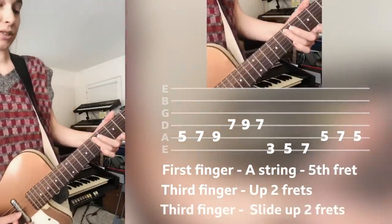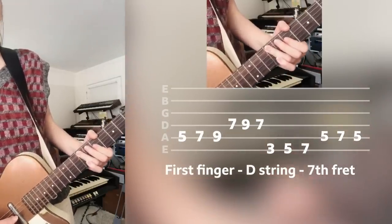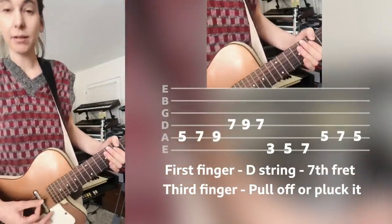Then up another two frets — slide with that same finger. Then you go up one string, the D string, on the seventh fret, and you do a pull-off. But if you can't do a pull-off, you can pluck it.